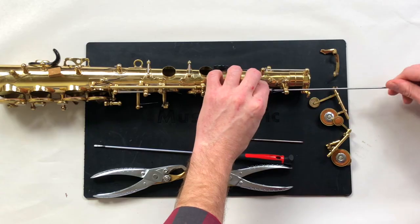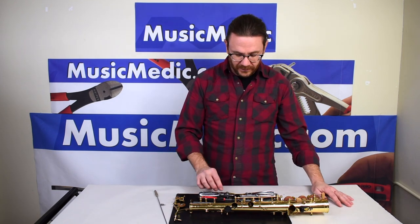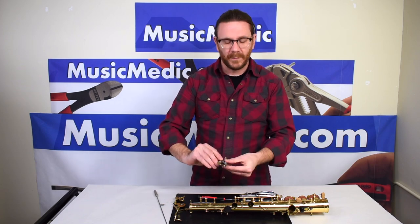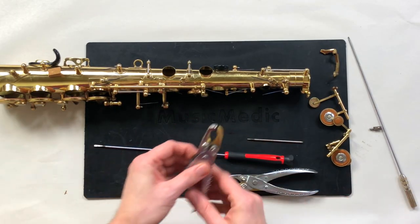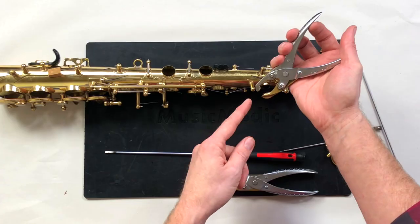Now that I've faced my posts — I need to do this in order to get nice parallel action — I'm going to use the post fitting pliers. We have two sizes; I'm going to use the largest size.